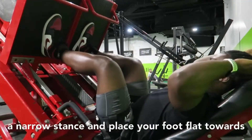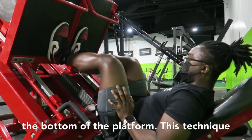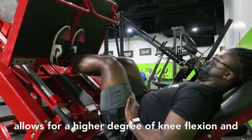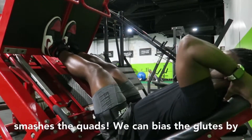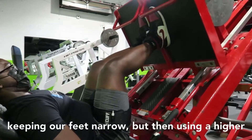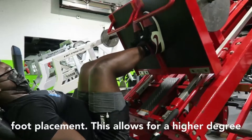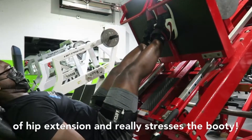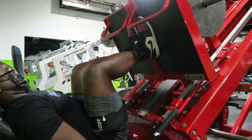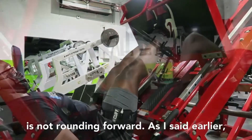Set your feet in a narrow stance and place your foot flat towards the bottom of the platform. This technique allows for a higher degree of knee flexion and smashes the quads. We can bias the glutes by keeping our feet narrow but using a higher foot placement. This allows for a higher degree of hip extension and really stresses the booty. Be sure to keep the spine neutral throughout the entire lift such that your lower back is not rounding forward.